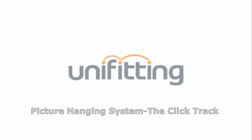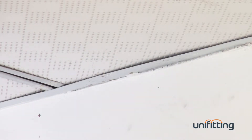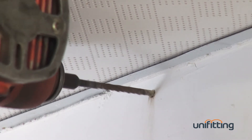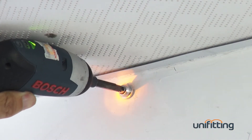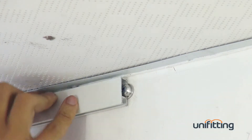Picture Hanging System – The Click Track. Fix the click button on the wall. Usually a one-meter track needs two or three click buttons to fix the track. Then fix the track by pressing on the click button.